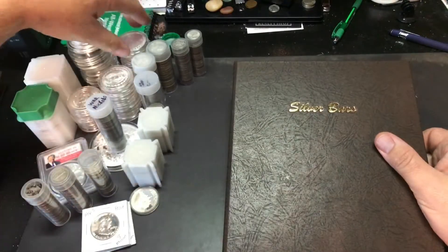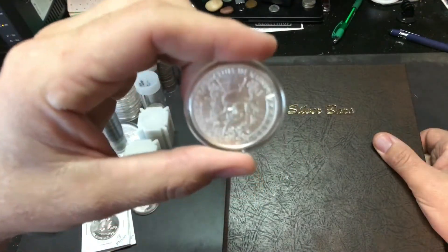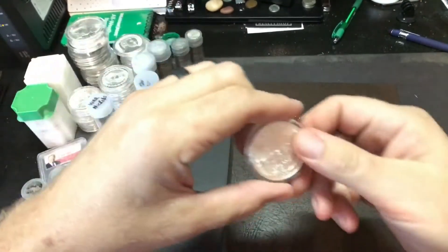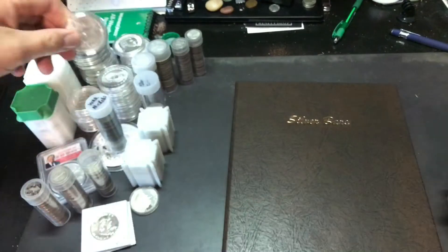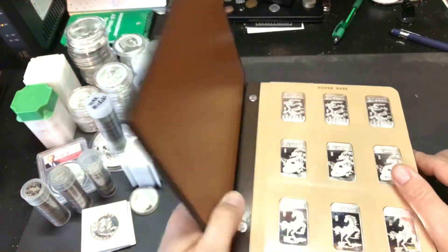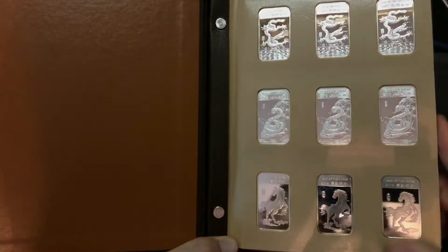When I pick up silver rounds and things like that, I like to order two of everything, that way I can have an extra round like these and then one in the book. The book just makes it easier for me to view what I have and flip through them without having to go through each individual one. Silver bars — these are one ounce silver bars.